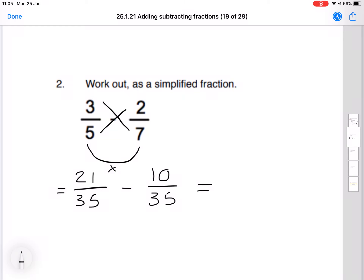Now that these are both the same denominator — 35 on the bottom of each one — we can go ahead and subtract. So it's just the top numbers: 21 minus 10 is 11 over 35. Now we need to check if we can simplify. 11 and 35 do not simplify down, so that question is finished.